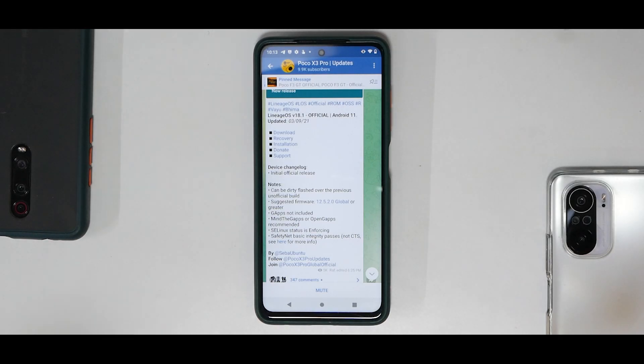Hey guys, welcome to another video for the Poco X3 Pro, also known as Vayu and Bhima. In today's video we're going to have a look at the step-by-step guide of installing official LineageOS 18.1 on this device.